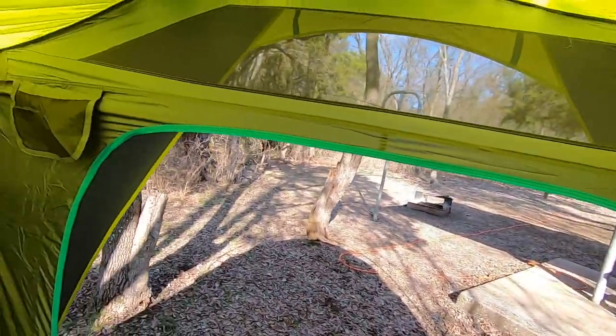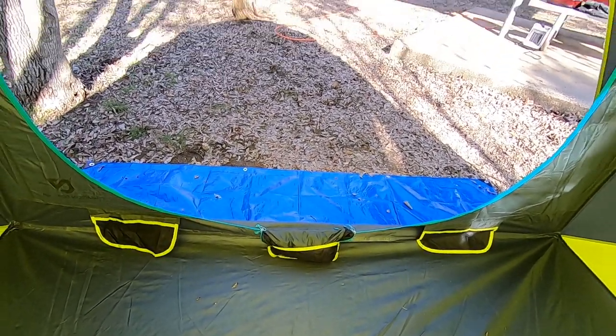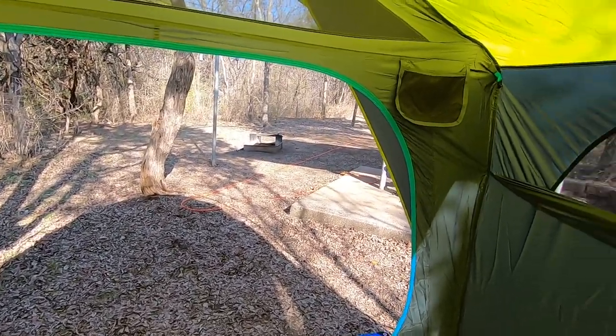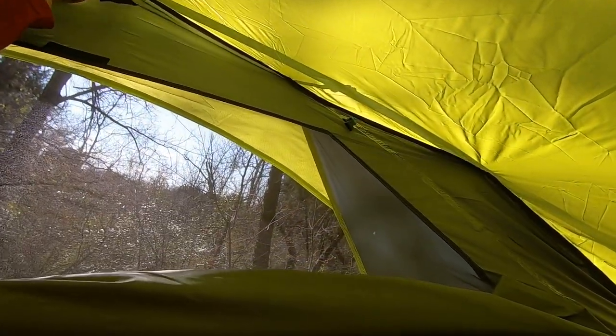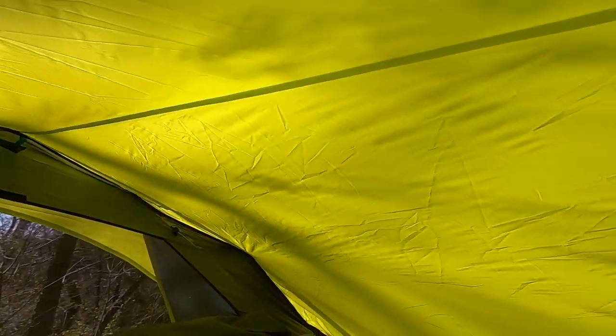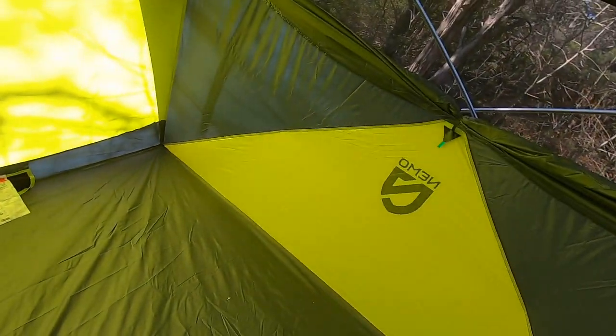You got a little pocket in the front here, pocket over there — three pockets in front. Right now the doorway is tucked into the middle pocket, so you can open it all the way up. You'll see later once I close that up, the different options in the door you have. And you got some pockets, a couple of pockets on the back, and a place there to hang a lantern on top. You could hang some paracord across there, go all the way from that one across to the back. I think I'm gonna like it.